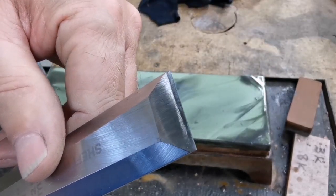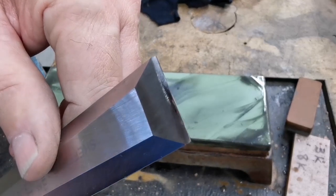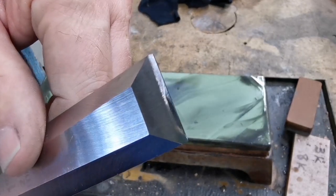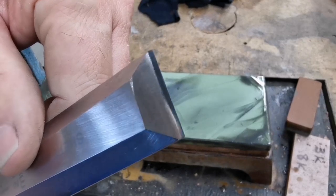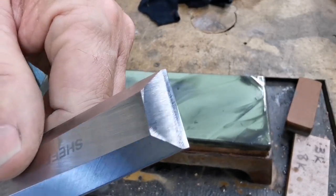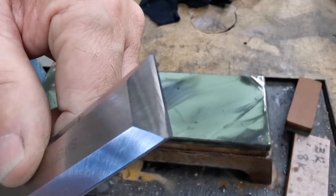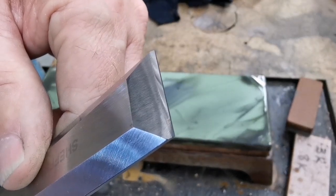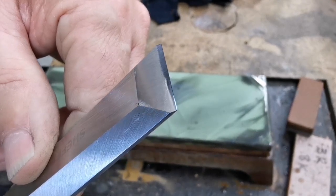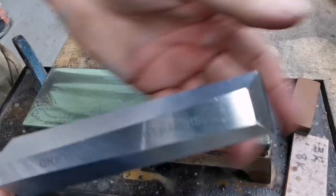There's a biggish bevel which was me just doing that, but there's a micro bevel right on the tip. Let me just catch some light for you. There you go — right the way down that edge. That's it, job done.